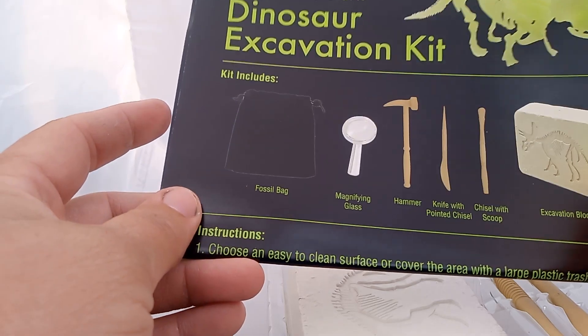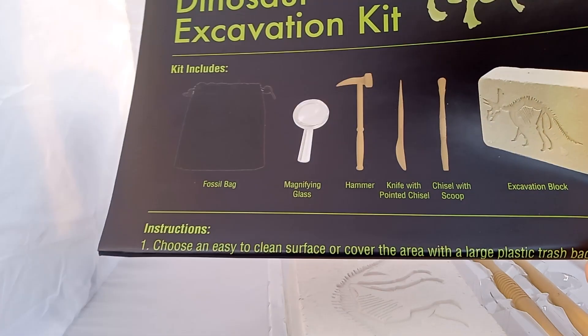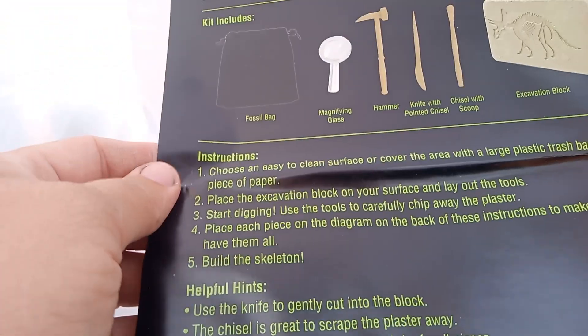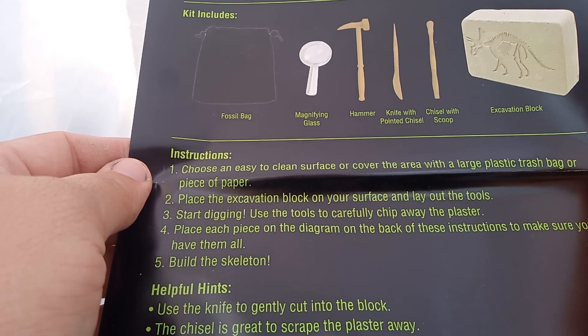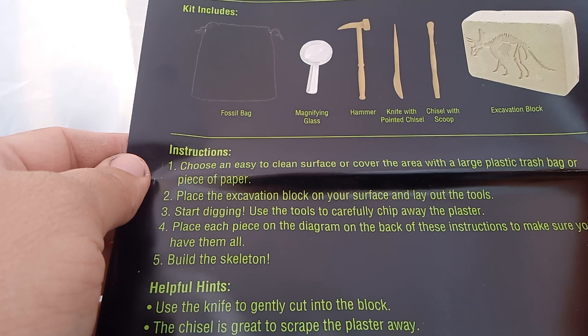Let's see what's inside here. Let's put this box aside. The Glow in the Dark Dinosaur Kit includes: fossil bag, magnifying glass, hammer, knife with chisel, chisel with scoop, and excavation rock. Instructions say to use an easy clean surface — cover the area with a plastic trash bag or a piece of paper, and place the excavation block on the surface with the tools.